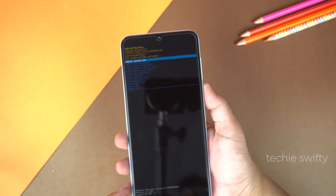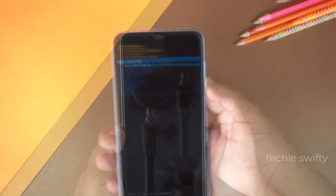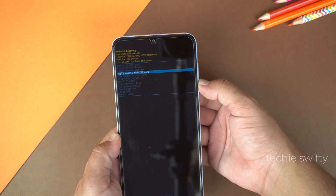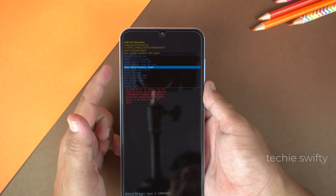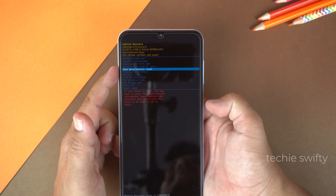Until you enter into recovery mode. And boom, finally here we are in the recovery mode. In recovery mode, you can only navigate with the volume keys. Press the volume down key to go down and here you will see 'Wipe data / factory reset'.